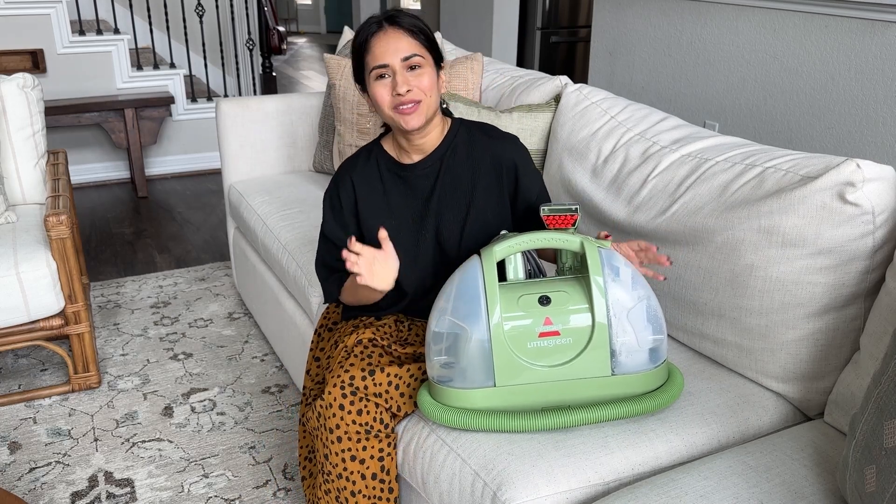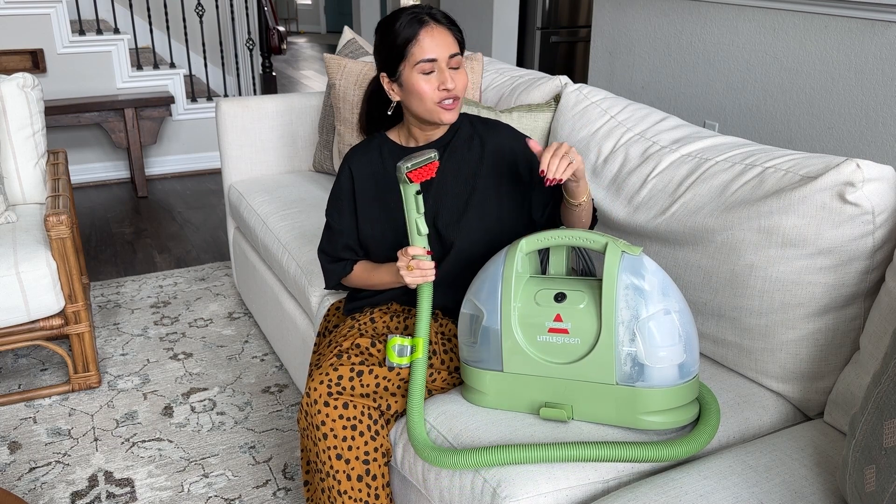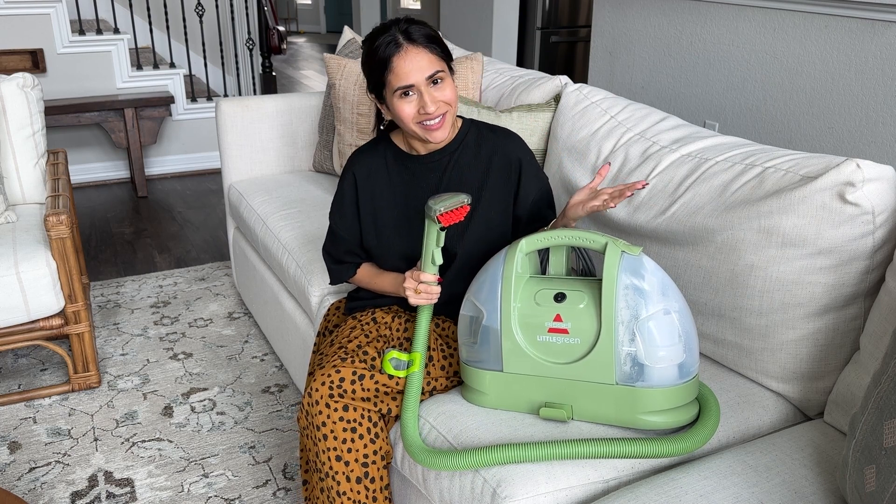Hey friends, today I'm going to be talking about the Bissell Little Green Cleaner. It's a portable cleaning machine that is so easy to use and so great to have around the house, especially if you have kids or pets, or if you just like a clean house.